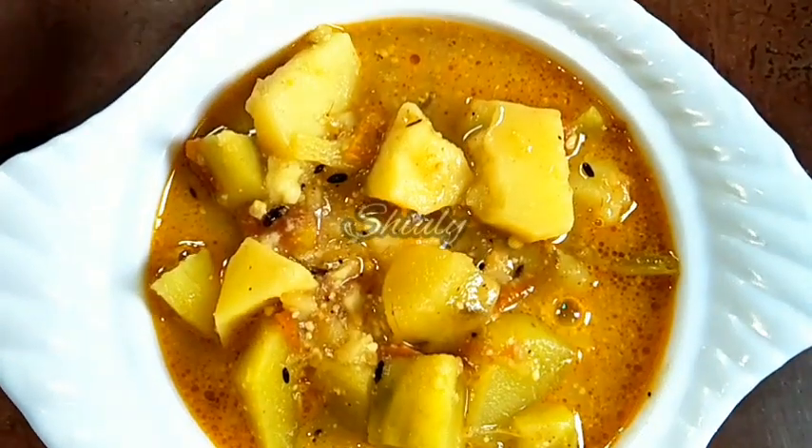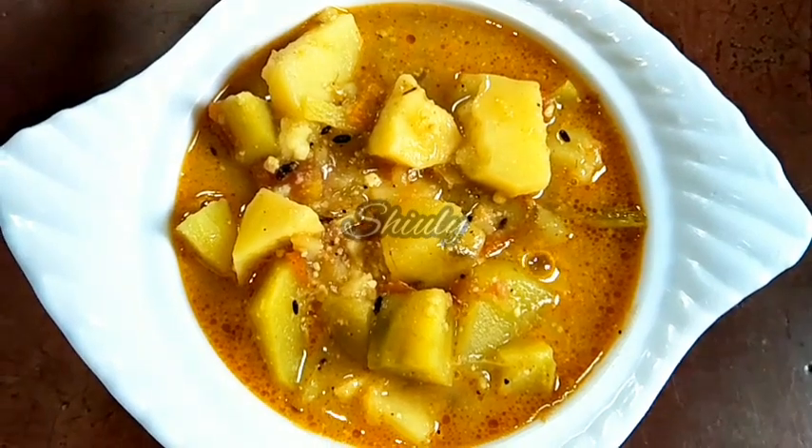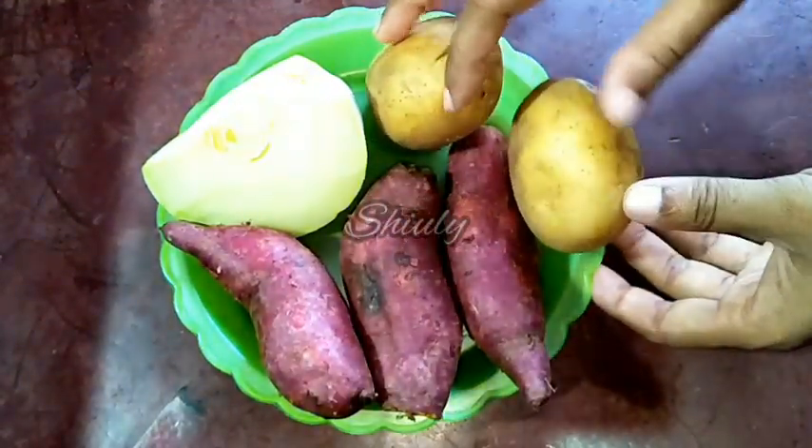Today I am going to show you how to make mixed veg curry for Navratri Vrath. It's a very simple recipe, so let's see the recipe. Here I have taken two potatoes.